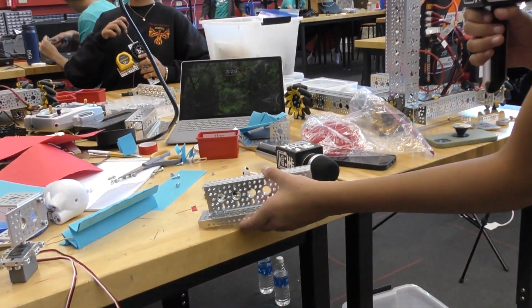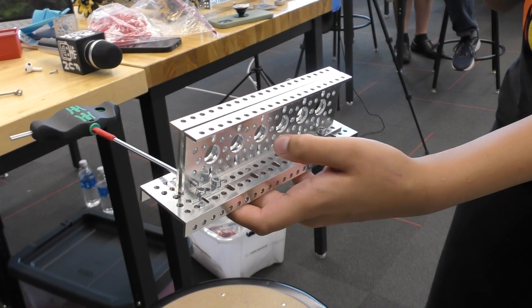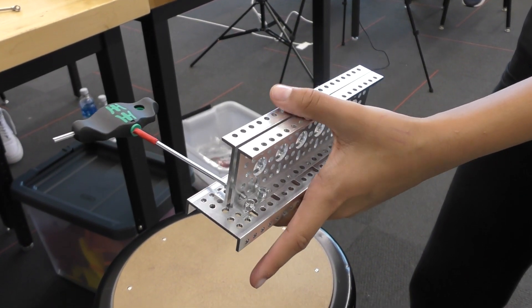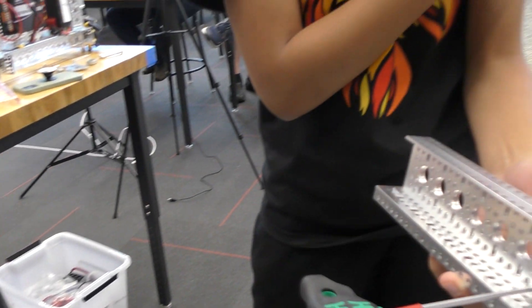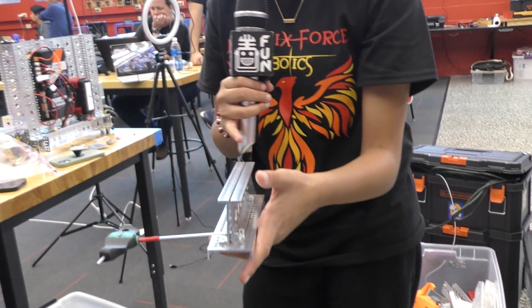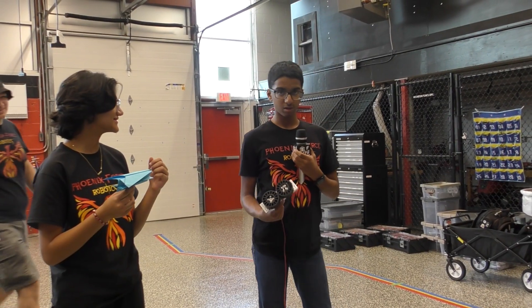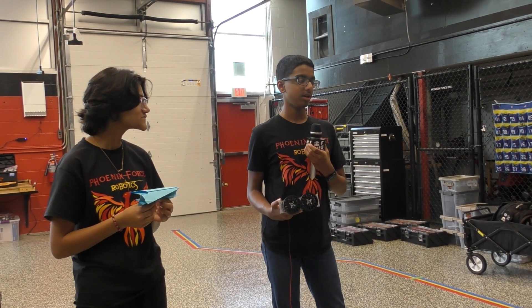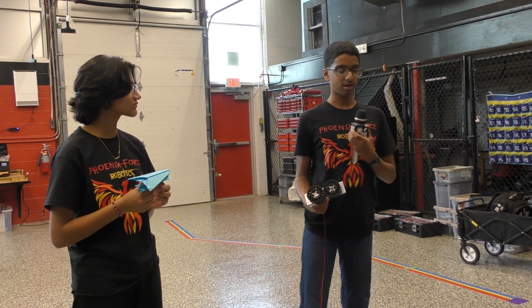I'm using this to make a metal version — it's not even screwed in fully yet, but it's basically like this. We're going to have two button head screws here that will connect the rubber band and a motor here, like Rishi showed, to launch the airplane with a rubber band. This sub-assembly is made to launch the airplane into the three scoring zones so I can get points in the end game.